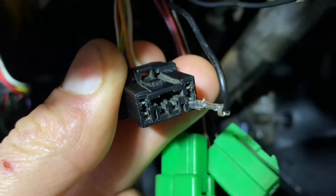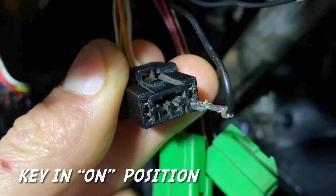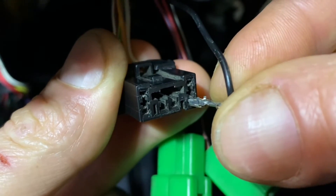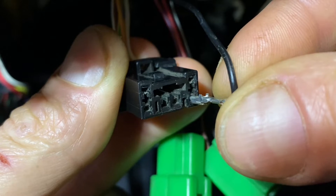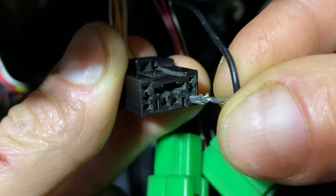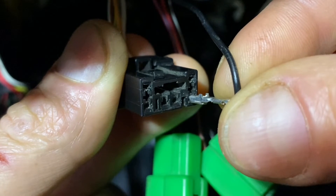To clear the ABS codes, head back down to that diagnostic connector. Leave your key in the on position. Then remove this pin from the number six position three times within 12 seconds. Each time you install it, hold it in there for at least 0.2 of a second. I'll demonstrate right now and then verify that I've cleared all the codes.